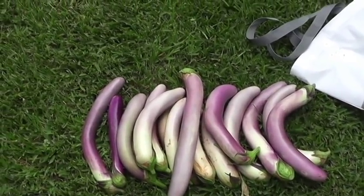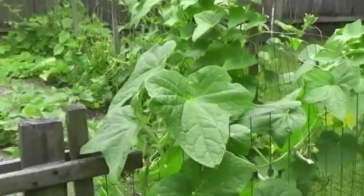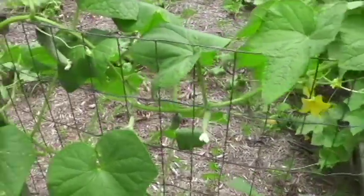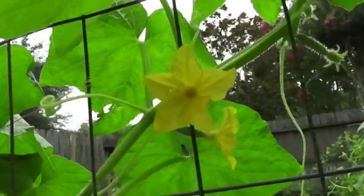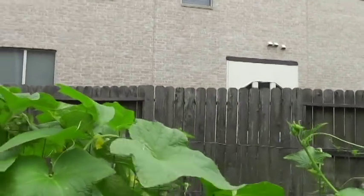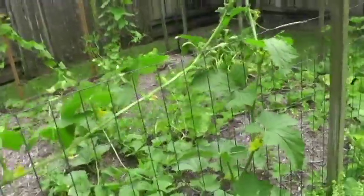Let me show you some of the other parts of the garden. All across the fence here we've got cucumbers — I just picked about 13 yesterday and there are still a lot here. This is a variety that has more male flowers than female, and you can see they're almost all male flowers right now. I wouldn't bother with Boston pickling cucumbers or similar varieties because you just won't get as many female flowers.